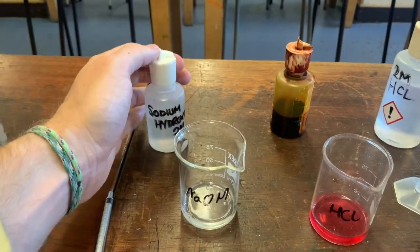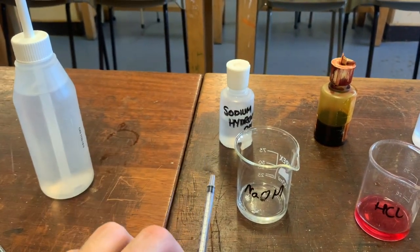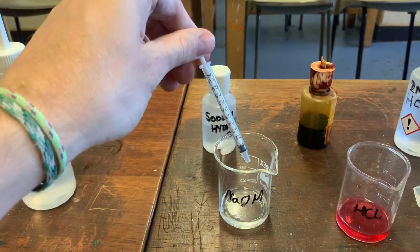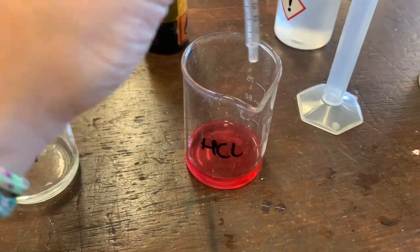I'm going to decant some sodium hydroxide into here — I don't need very much as I'm only going to be using 10 milliliters throughout the whole experiment. Then we want to use the syringe to suck up just one milliliter of this solution. Let's add in the sodium hydroxide.